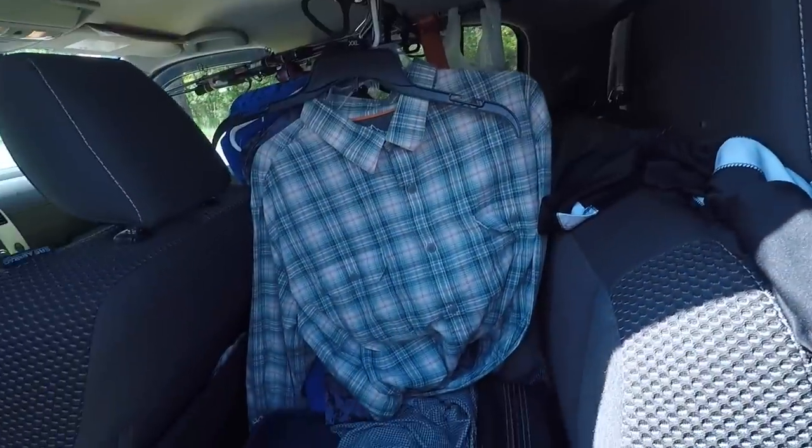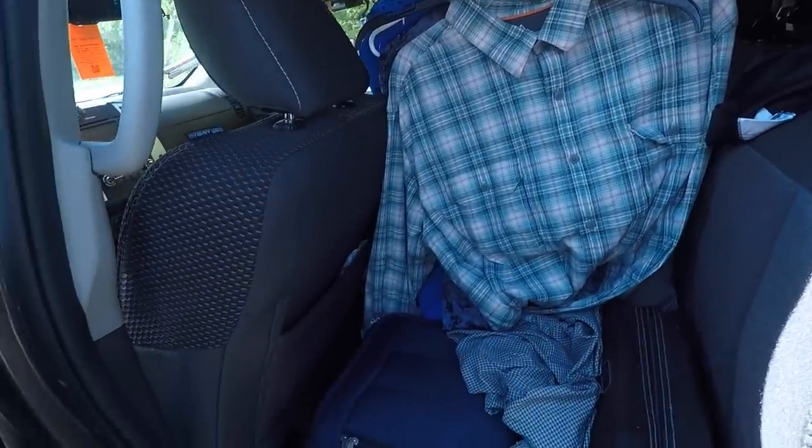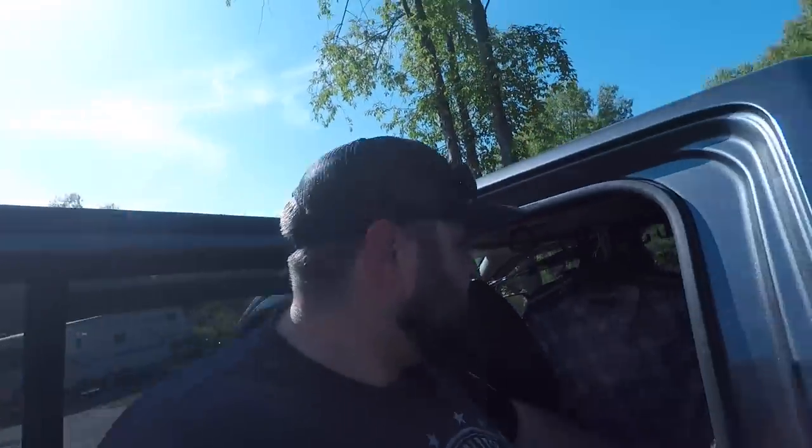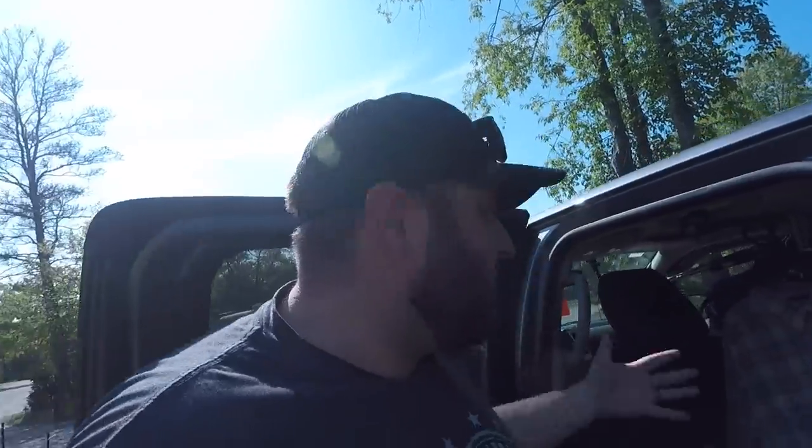Coming around to the other back door, I've dubbed this my closet. Got a little bit of tackle storage in here, my clothes, my shirts that are hanging, and a laundry bag for dirty clothes. And this space right here is where my tackle bag goes — that's where it rides when I'm not getting ready to fish.